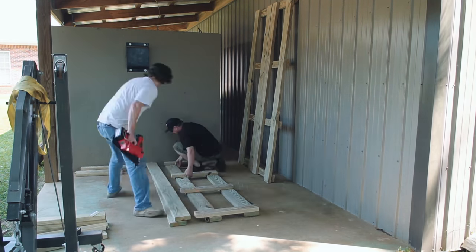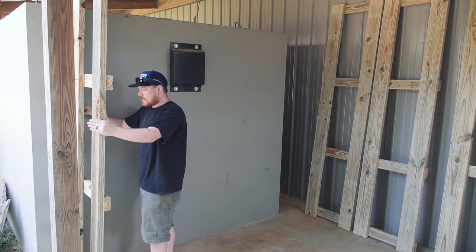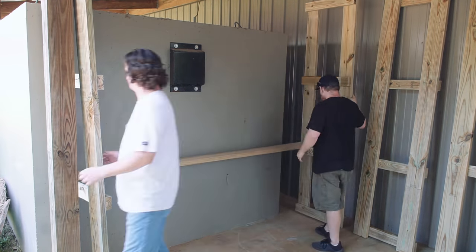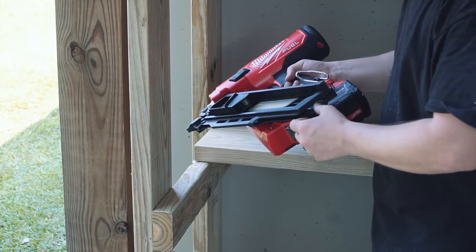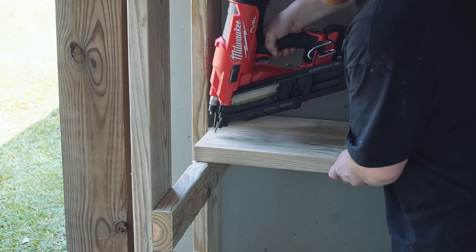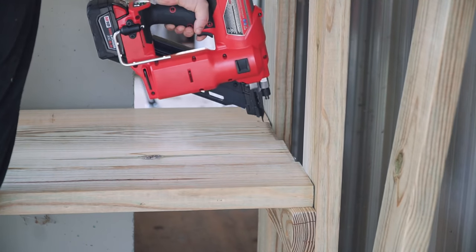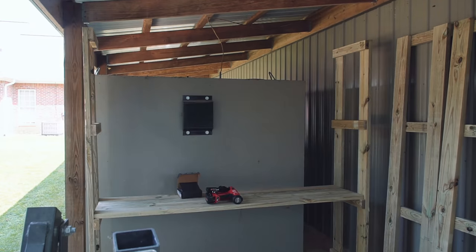Rinse and repeat for the last two leg assemblies. It's time to connect the legs with the shelves, and again, we learned the hard way first by trying to assemble it standing up. Luckily we had a pole to lean against on one side, but it was still awkward. The shelf boards are just nailed on with three nails per board. It was kind of crazy how fast we were going through nails, but we did not have a single misfire or a single nail that wasn't driven all the way home — even my battery-powered brad nail gun doesn't have this kind of consistency.